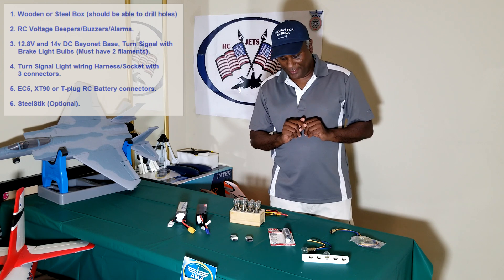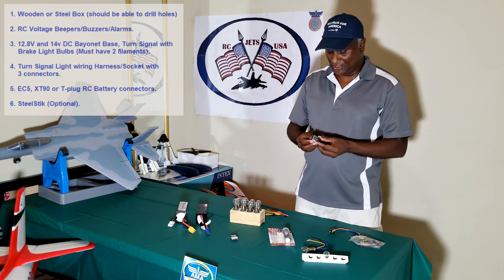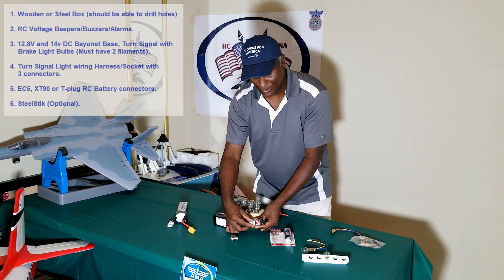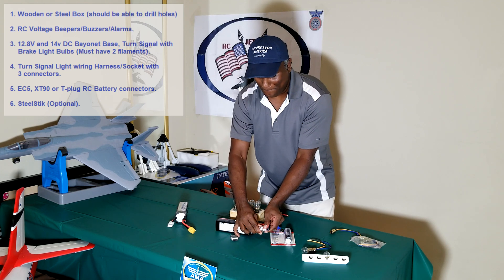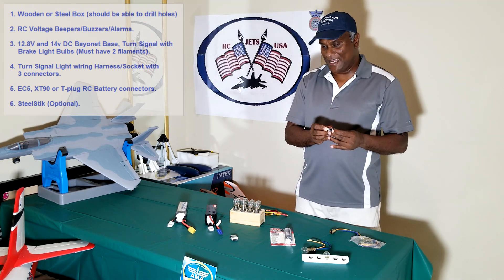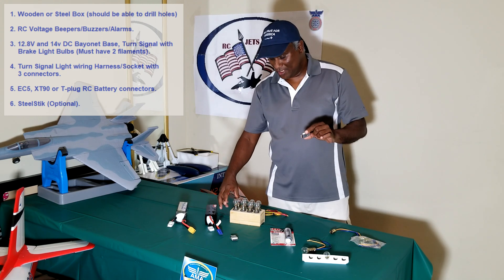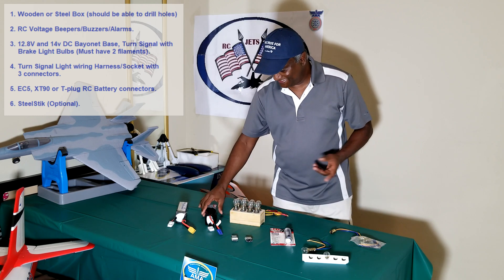First, let me go with the beeper. These are small units that you can buy very cheap from Amazon or anywhere else. You can basically set the timer voltage — for example I can connect this to my battery here and it will show you the current voltage. It's already beeping because it's at 3.78V per cell. By pressing the small button you can set it to the voltage you want it to beep at, so once any cell comes down to that voltage it will start beeping. You need one for each battery.